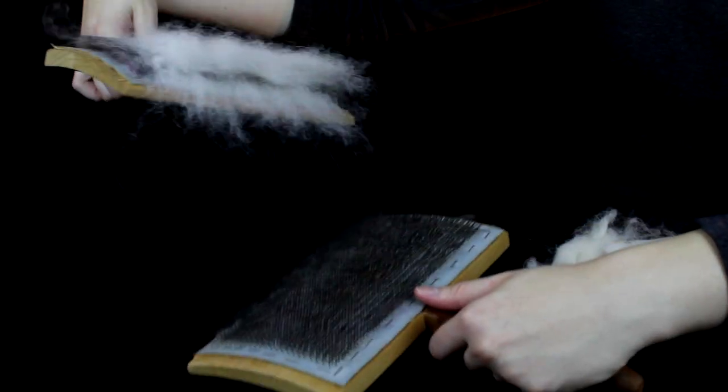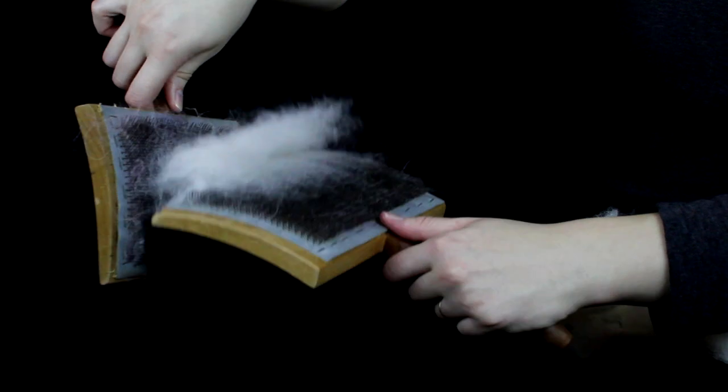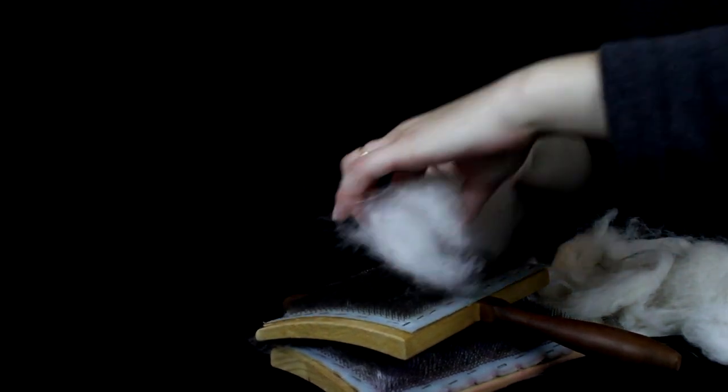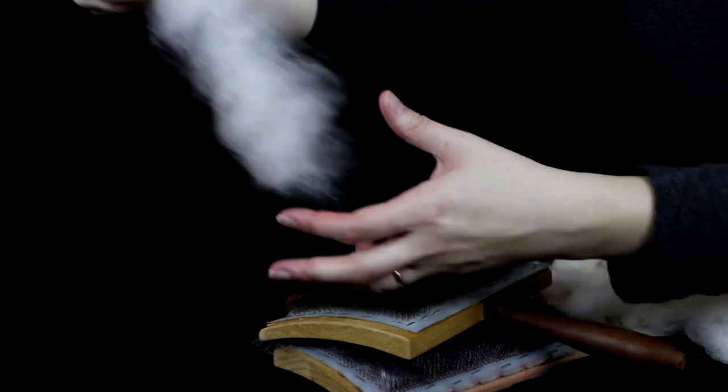Transfer it over. This is enough carding for right now for this fiber. You might want to do a few more passes, then you just kind of cradle it between the two until it's easy to remove. Then you roll it up into what is called a rollag, and from this you will spin.